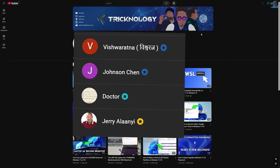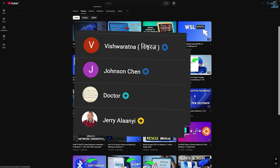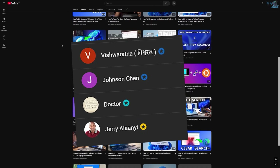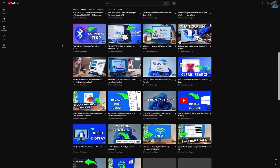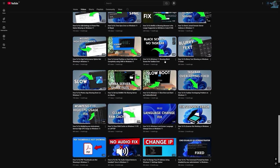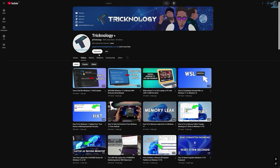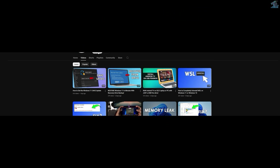Before ending this video, I'd like to give a big thanks to all my channel members. A special shout out to everyone who regularly watches my videos and supports the channel through membership — your support truly means a lot. If you want to support the channel too, click the Join button and become a channel member to help me make more helpful content like this. Thanks for watching and I'll see you in the next one.